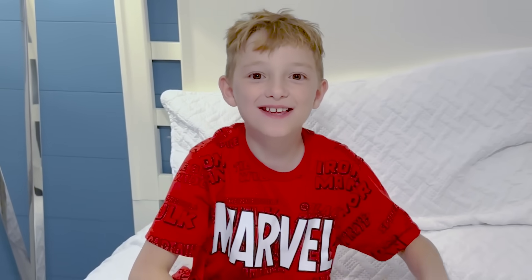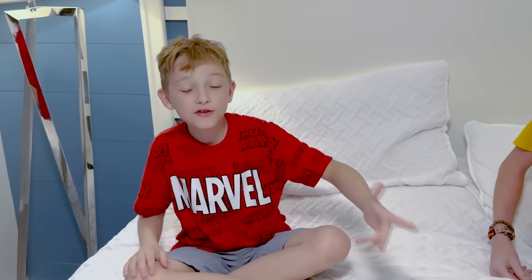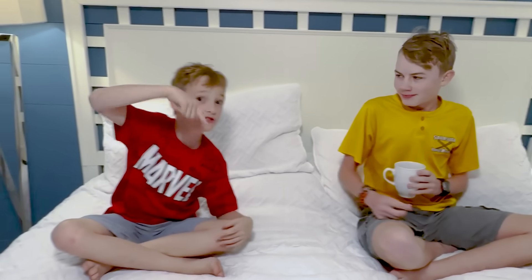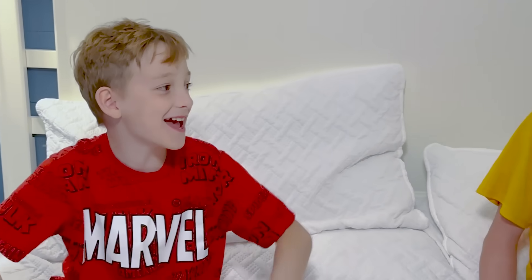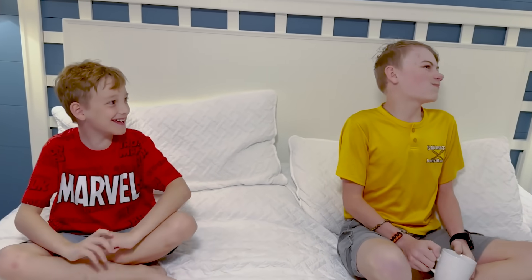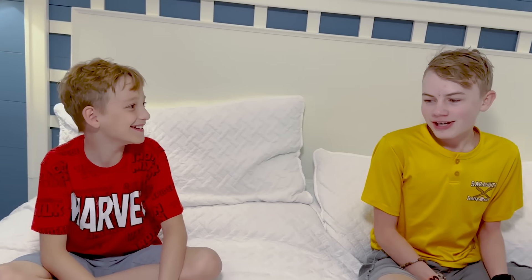Thanks for watching guys, I hope you enjoyed. If you did, hit that subscribe button right down below. Me and Justin are starting a gaming channel — link in the description, go check it out. It's called Vortex Gamers. This is a lot of fun over there. No spicy stuff — but maybe yet. See you guys in the next video, this is Ryan signing out.